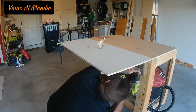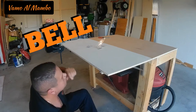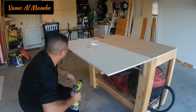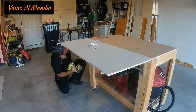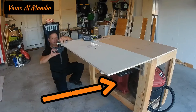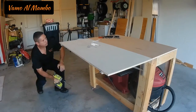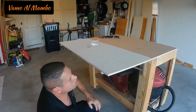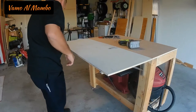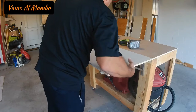By the way amigos, if you liked the video, please subscribe, hit that like button, and also hit that bell so you'll be notified. I really appreciate you watching my video. If you notice, my table saw is underneath the workbench — I can't use it at the moment unless I put it on the floor, because if I set it on top of the workbench it's too high. So I'm going to prepare a platform to place it on the end of the workbench. Watch out for that video — I'll be publishing it in a few weeks.